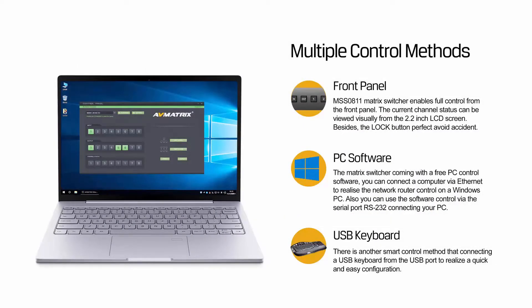There are three ways for controlling MSS0811: front panel button, keyboard via USB, and PC software via LAN or RS-232.